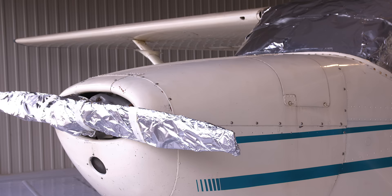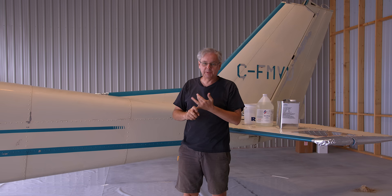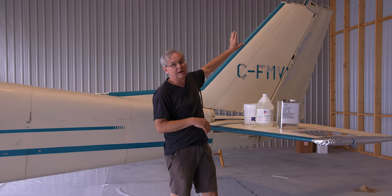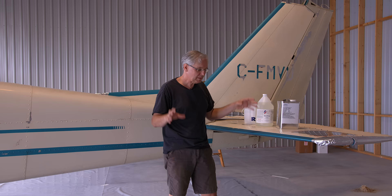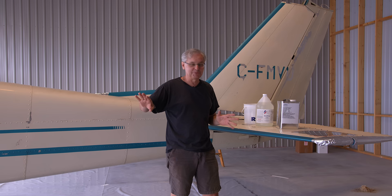This is day two of stripping the airplane — day one was just setup and prep. All of the windows and plastic pieces were covered with aluminum foil, the prop was covered, bags went over the wheels, and any plastic part I couldn't remove was taped with aluminum tape and covered with foil. Parts I could remove I took off the plane. I also put down six-mil poly on the floor to catch the drippings for proper hazardous waste disposal.